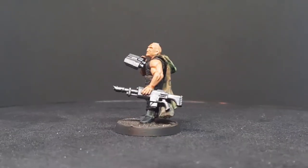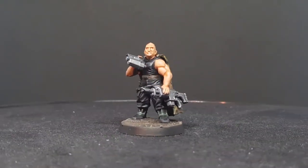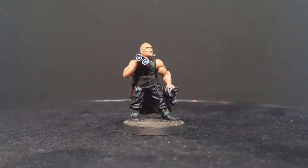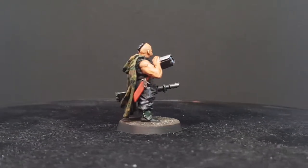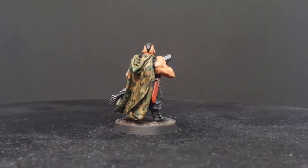Hi everybody, I'm Cory and welcome to this new painting tutorial. Today I'll show you how to paint a Tanit First and Only Garzman using the miniature that I have previously converted in my other video. In this tutorial, I'll use the Citadel range of paint to do so.